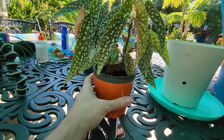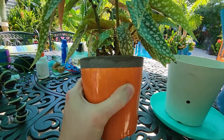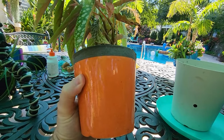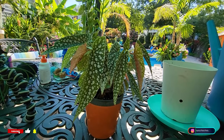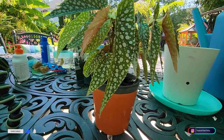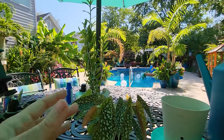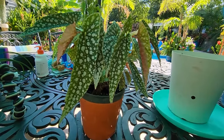I'm sitting out here with this begonia that's not in dire need of a repot but it will be soon — within a couple of months. In a couple of months the plants will be inside in the grow space, so I'm thinking I should go ahead and move it up into a bigger container so that I don't have to fuss with repotting it when it's inside. It's just more of a pain when the plants are inside in the grow space. So here we are — I'm gonna repot a begonia.